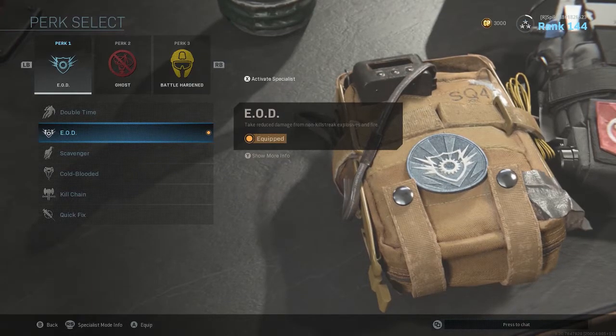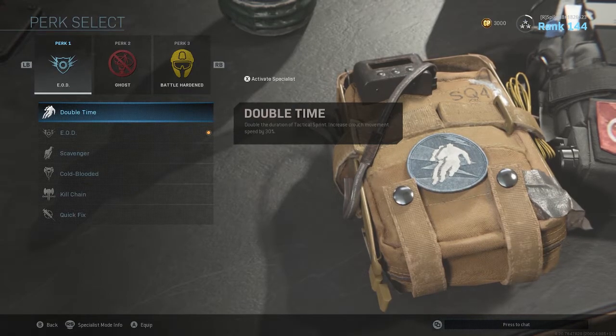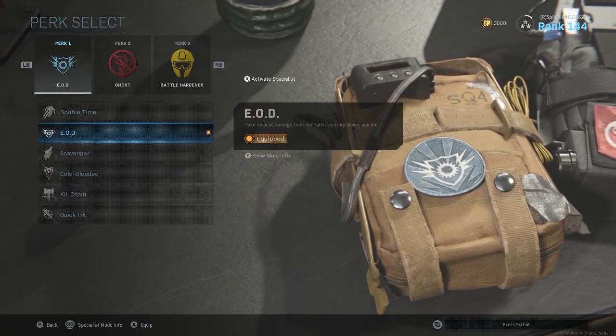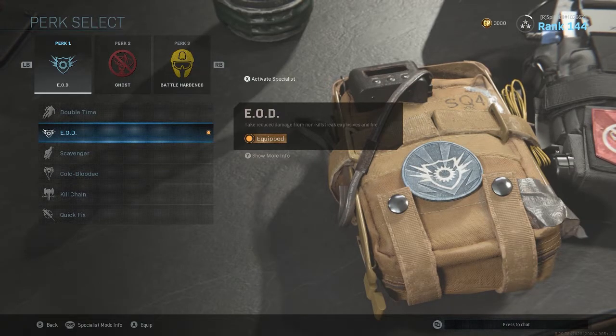For Perk 1, I'd recommend having EOD. But if you're playing on the bigger maps, Double Time isn't a terrible idea, just because of how big the maps are — you're able to get around a lot quicker. But EOD is really good because a lot of people watching this are probably going to be playing Shipment and Shoothouse, and everyone uses C4 in this game now. It's kind of ridiculous. So have EOD on just to take that reduced explosive damage.